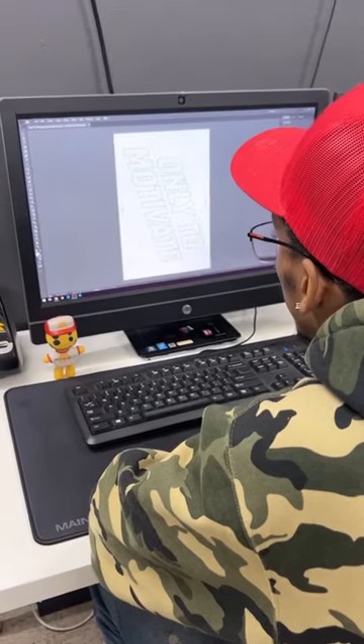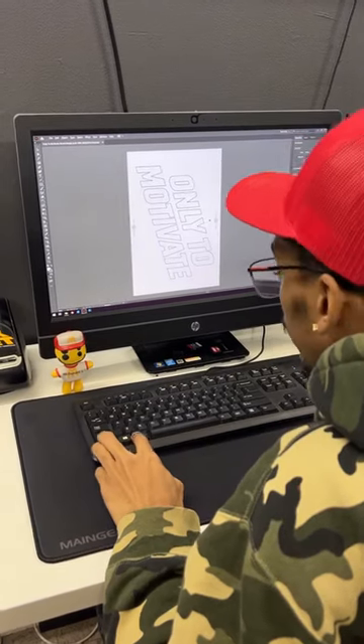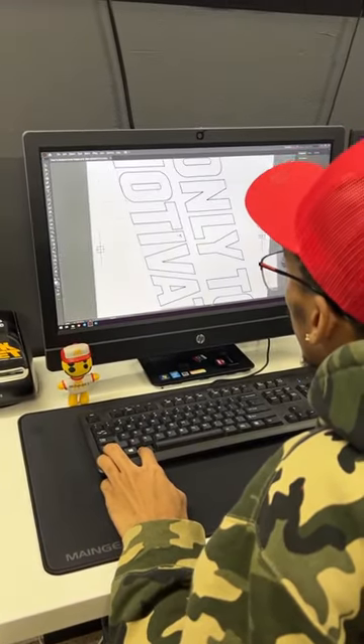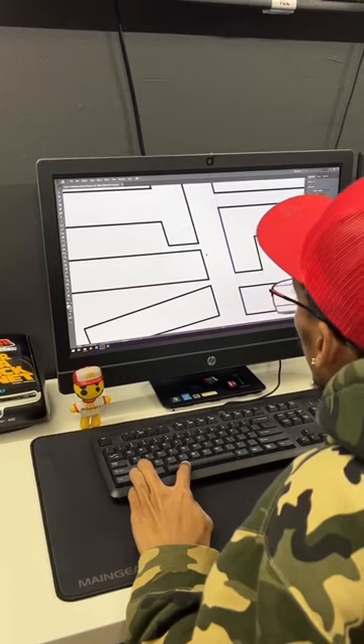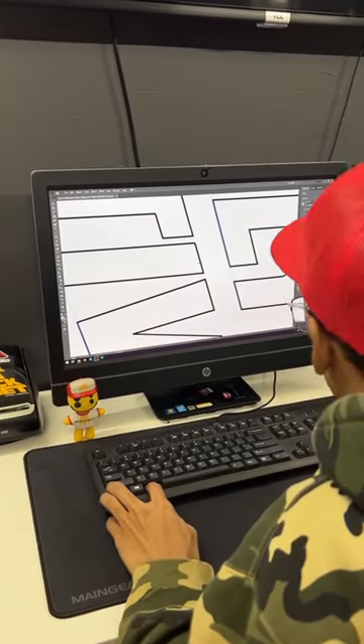Welcome to our series in partnership with Screen Print Direct. In this video we're going to show you how we prepare the artwork. One of the most important things in screen printing is making sure that your artwork is vectorized and not pixelated. If your artwork is pixelated you're going to have a bad print at the end of the day.